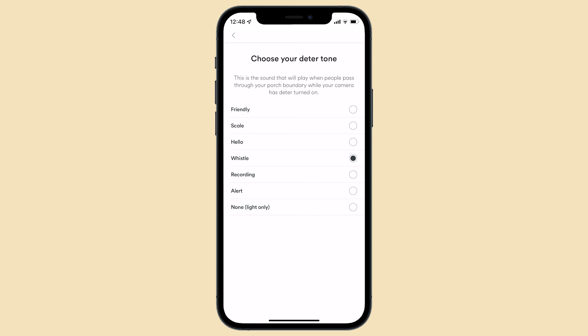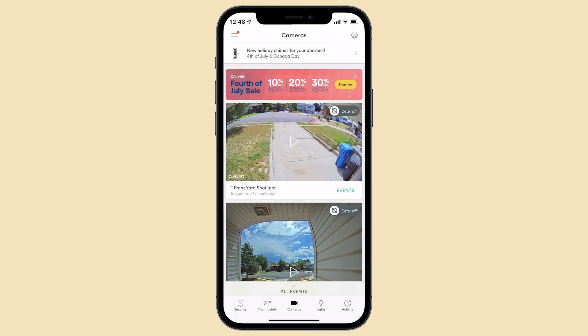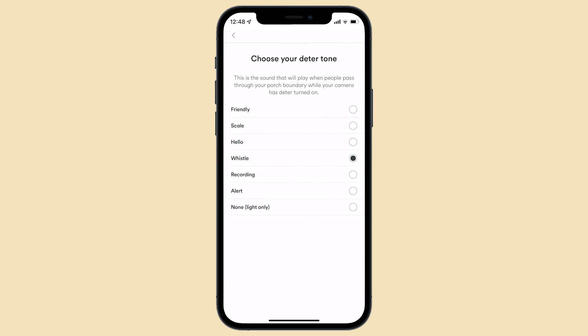You'll see several options including one that's light only. The second way to change the deter tone is to open the Vivint app, tap the Camera tab, and then tap Settings in the top right. Tap your doorbell and under Deter Settings, tap Tone and select your preferred tone.